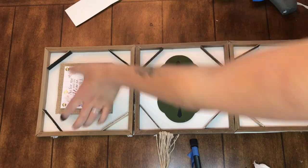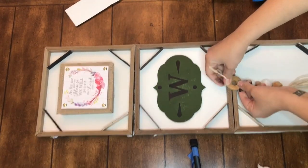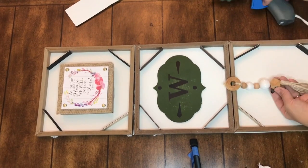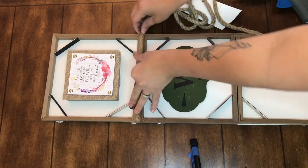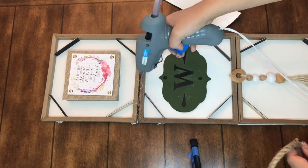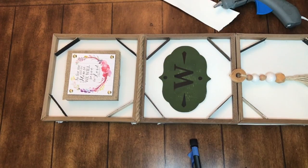Since this is going in my entryway, I thought it would be a fun way to display those really cute small burlap signs Dollar Tree has. I've had this bead garland forever — I got it on clearance, it's actually a Christmas ornament from Target. I just hot glued the small sign on the top and the wood tassel on the bottom to add a nice touch.